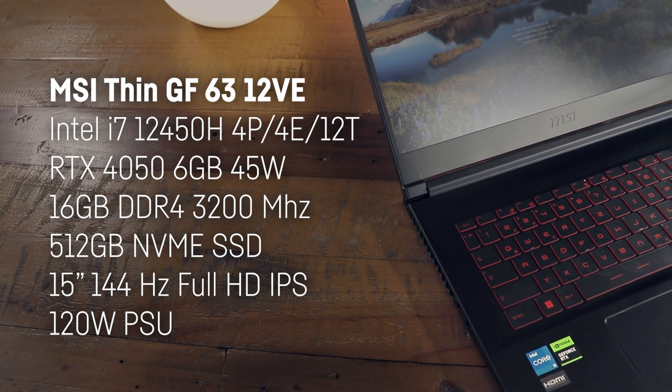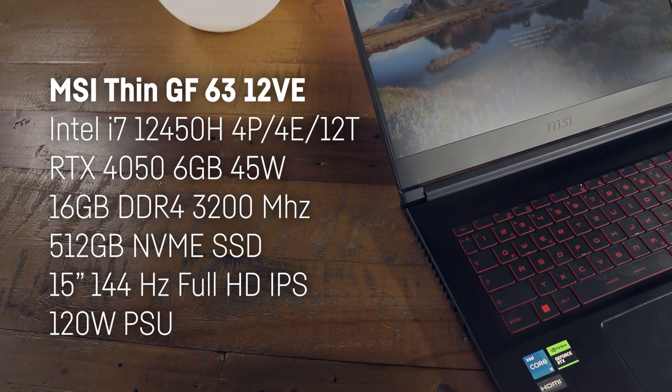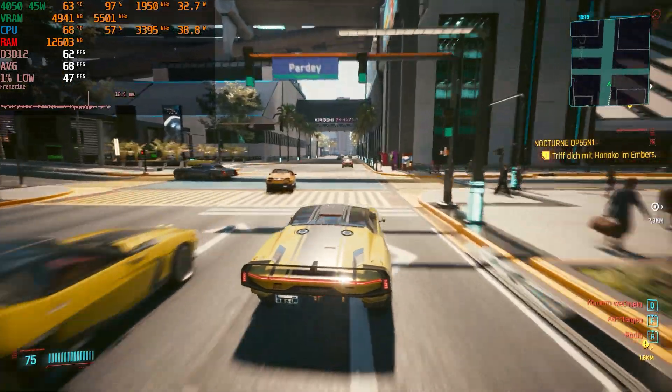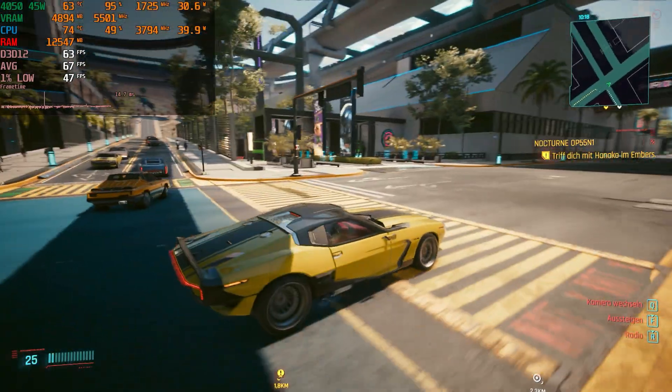It also has a brand new RTX 4050 with 6 GB VRAM, and in this configuration up to 45 Watts, which in reality often doesn't reach more than 35 Watts, but it's still very capable, as we will talk about in a bit.